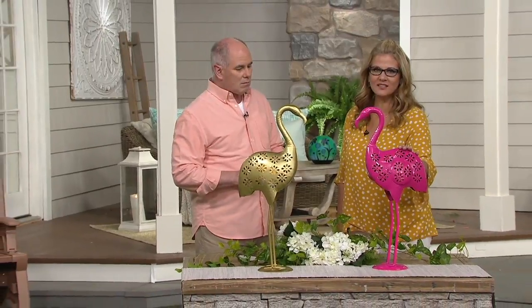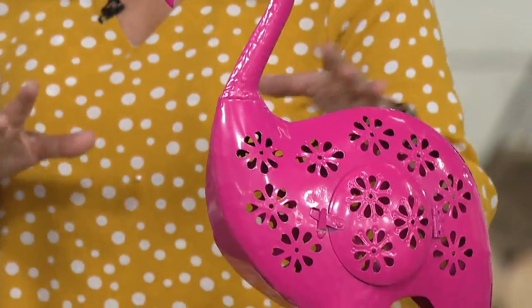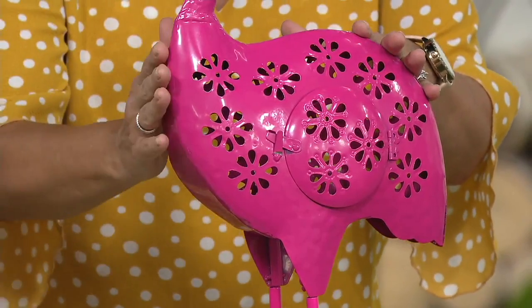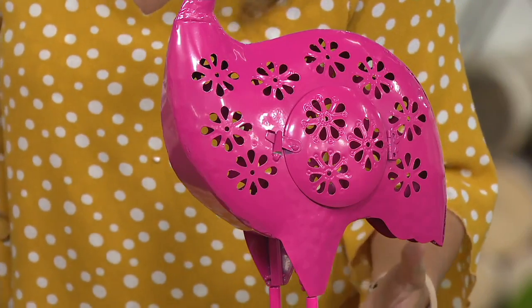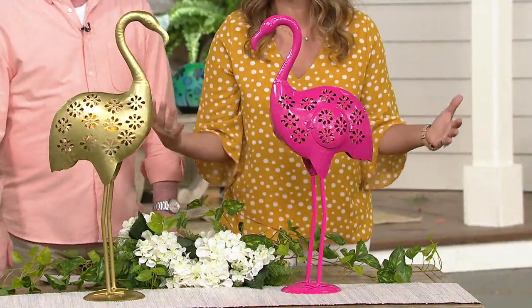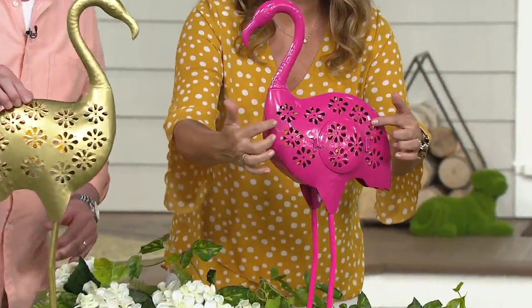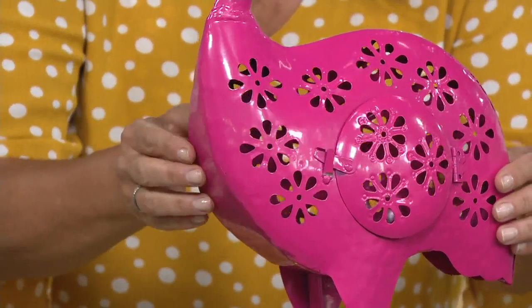I love to just extend my living room space to the outside. This is one of those pieces that has taken that classic, iconic, beautifully done pink flamingo and just really done it a little bit better. It's brought to us by Evergreen, who bring beautiful outdoor decor pieces for your garden and give you those beautiful finishing touches. This is about a little bit greater than two feet tall and it has cutouts done by laser with a floral design.